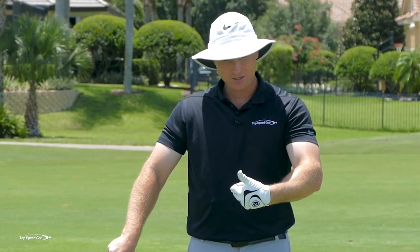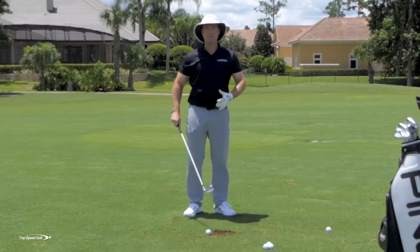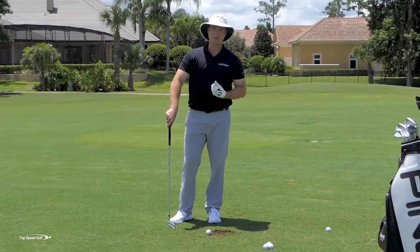So we covered piece number one — we've got to cover the ball, we've got to really compress it. Piece number two, we've got to create momentum from the body by using those hips and really coming through to that good full finish. And piece number three, we have to make sure that we're shallow and we don't chop down into this golf ball.